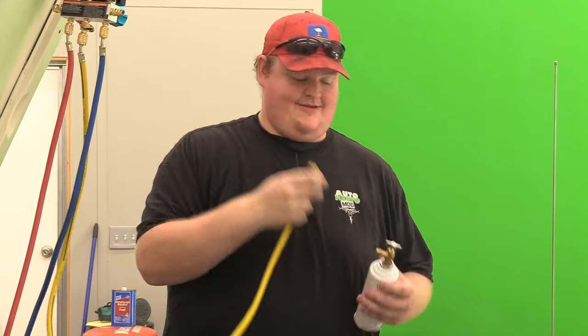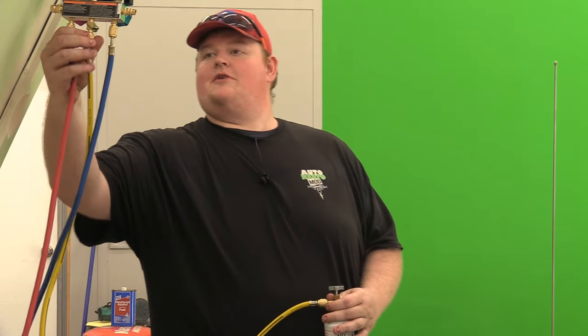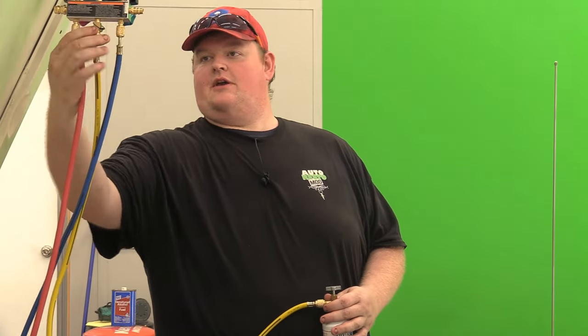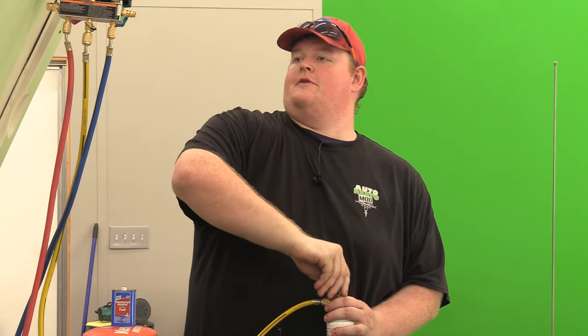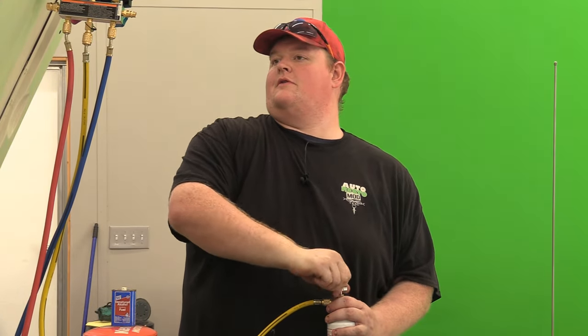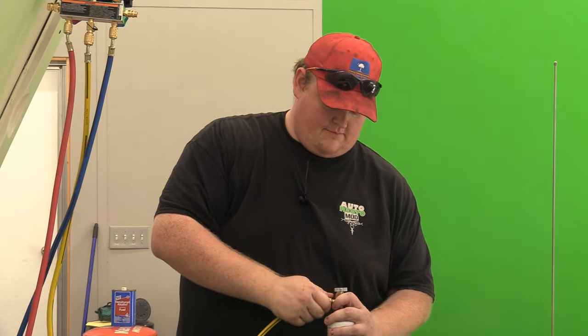Very scientific - Bill Nye would be proud. Make sure all of your hose connections are tight. That one's not.